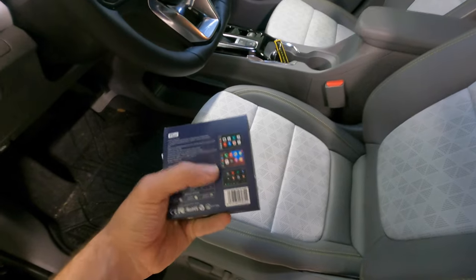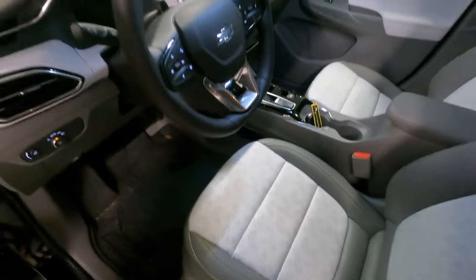What this box is going to allow us to do is run apps on the car — you'll be able to watch Netflix, your favorite streaming services like YouTube, YouTube TV, Hulu — literally any streaming service that you use. You can go into the Google Play Store and download it, and I'm going to go into that in a little more depth here in a minute.